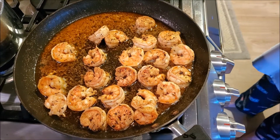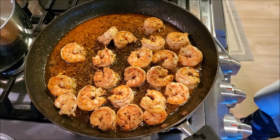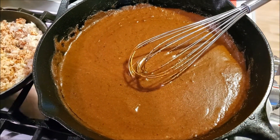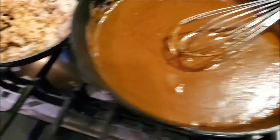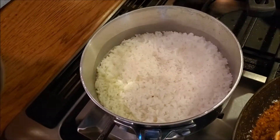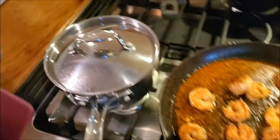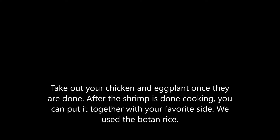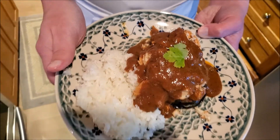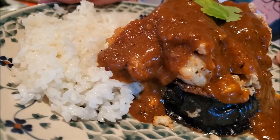We have our chicken and eggplant cooking in the oven. Here's what the shrimp looks like — there's our spicy yet delectable sauce, and there's the crab. We also have some rice on the side. And this is what the finished product looks like. That's our trip out to Cajun Country in Louisiana, right here on DB Cooks.